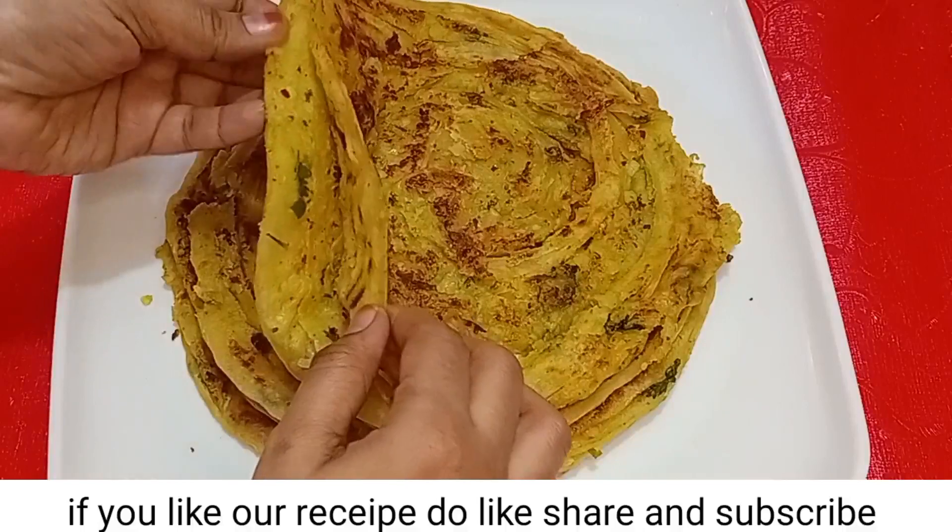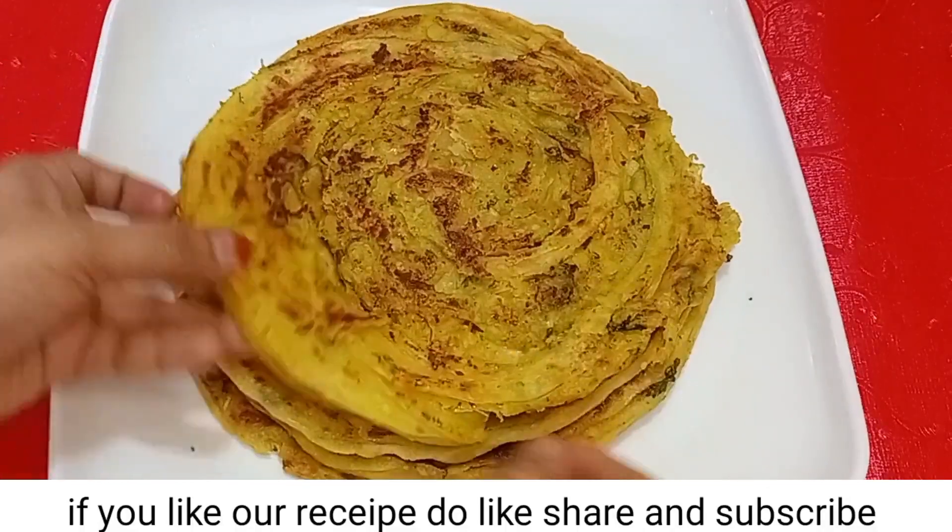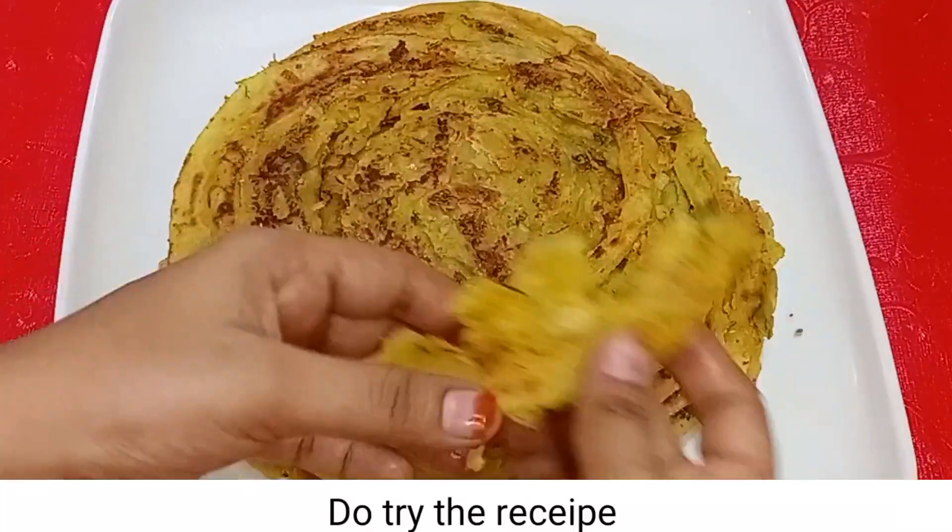If you liked our recipe, please like, share and subscribe. We will see you in the next video.